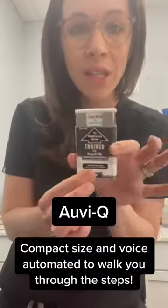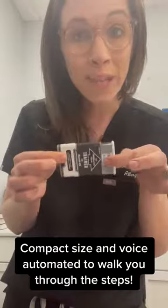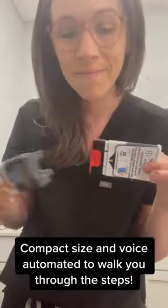There are two different devices that we have access to that contain epinephrine. One of them is called AviQ. It looks like this — it's a really nice compact size. There's also a voice that talks to you. Should you need to use this medication, you can listen to the instructions, you can read the instructions here, or you can just go ahead and do it on your own.